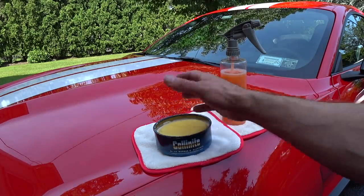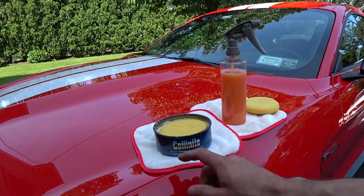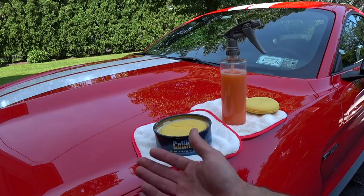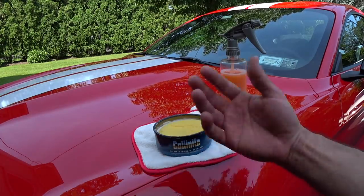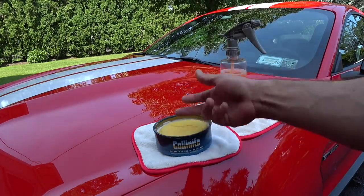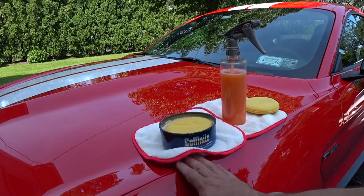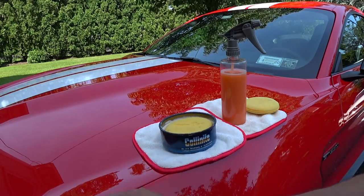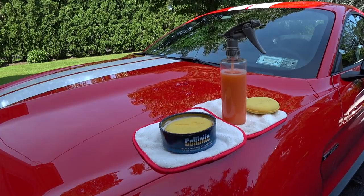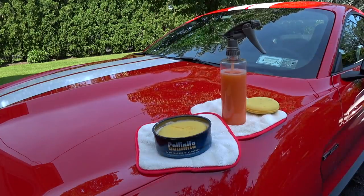People are following my advice and getting really good results that I've been getting for many years. You have to make sure your paint is contaminant-free by means of clay. Usually when you clay the car you're going to have to do a paint correction, then go into your sealant and wax. But in my case I don't do any sealants — I just make sure the paint is perfectly clean. Nothing sticks to my car with the 915, so I've never really had to clay it except last year once from being under a sap tree.